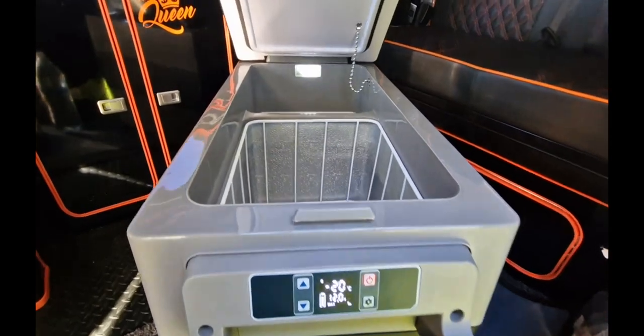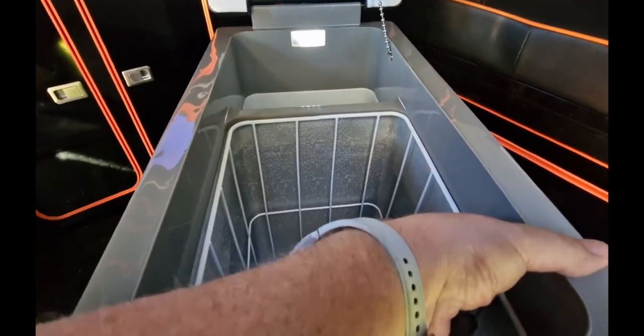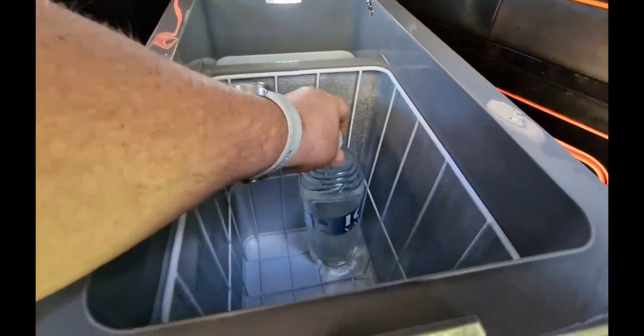Let's set it down to minus 20. Let's have a look inside — it is cold to touch, very cold. And if I put a two-liter bottle of water in, you can see how much space you've got.